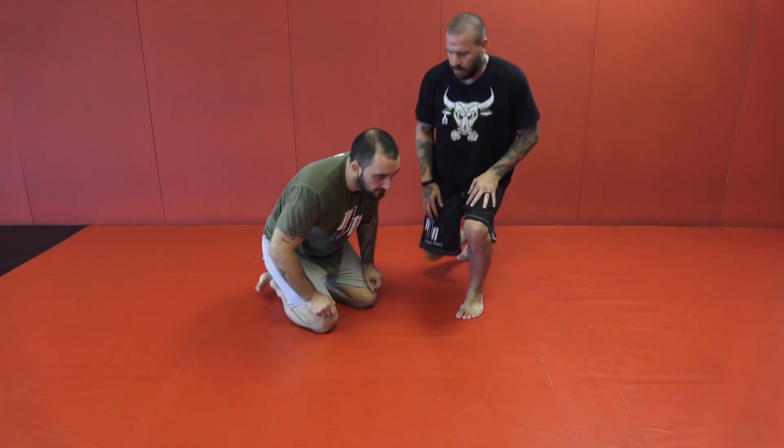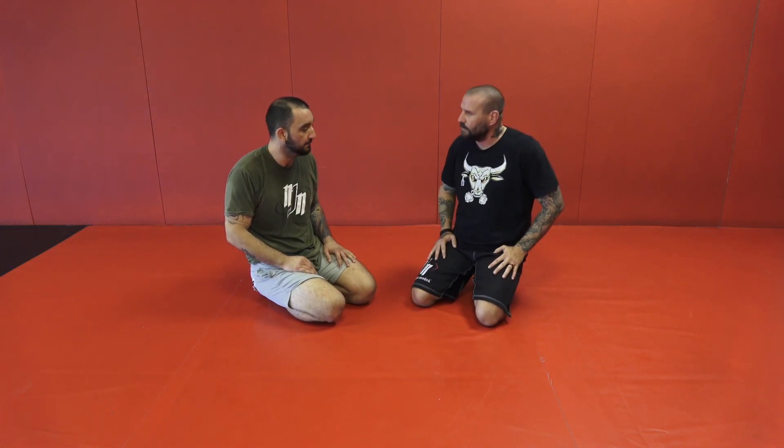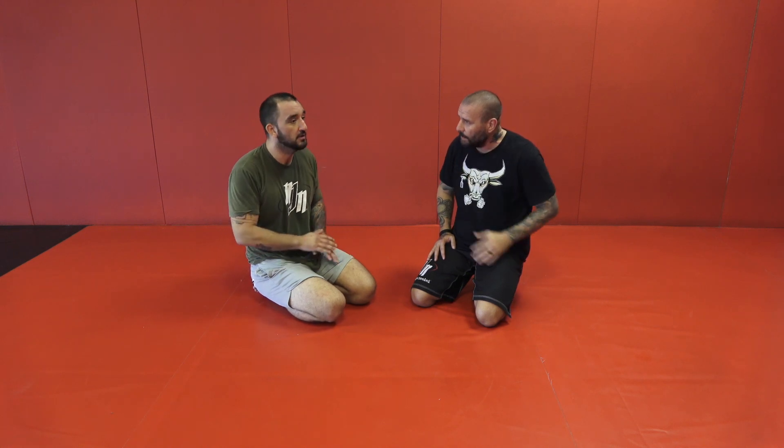We have a request to see some things I do from top mount position. Honestly, one of my favorite positions. I feel almost 100% that I'm going to get the submission from mount, and I'll tell you why.